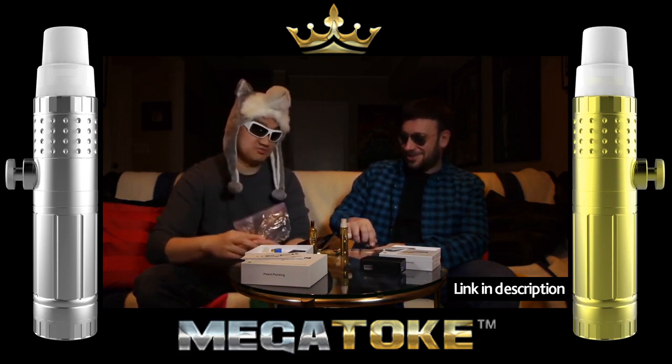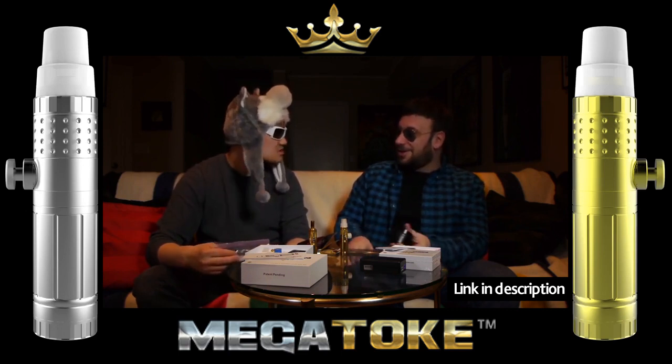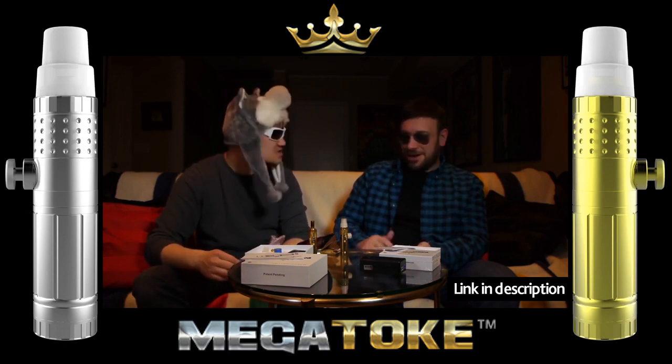This stuff is bomb, by the way. You like it? Hey, it's just bomb — way better than the other stuff. When I got home my girl was like, 'that shit reeks,' you could just smell it everywhere in the house. She was like, you gotta put that away — it reeks.